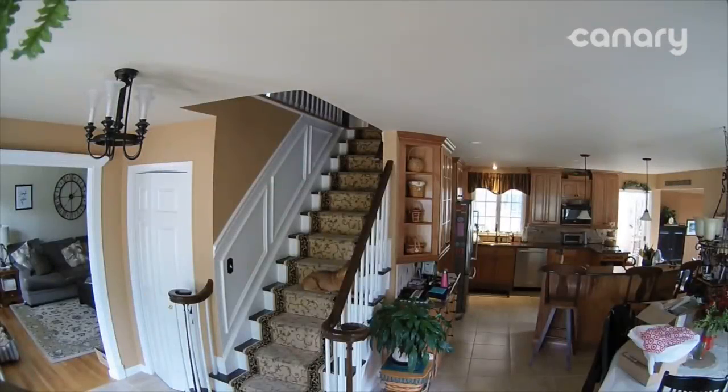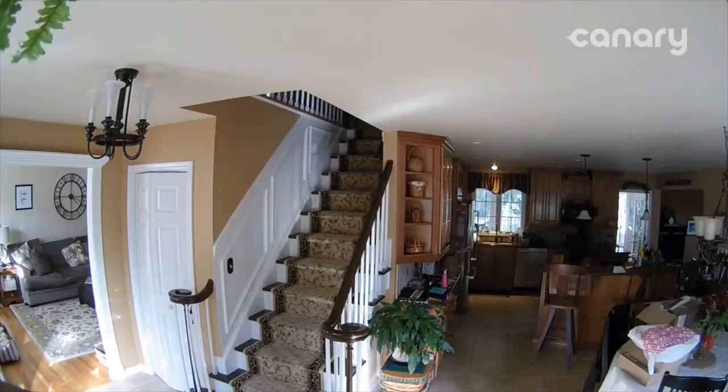Canary has a high-definition wide-angle camera that visually monitors your home and detects movement. It records HD video with sound to the cloud so you can access it anywhere.